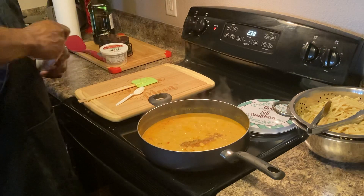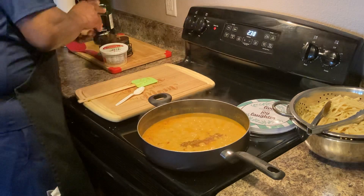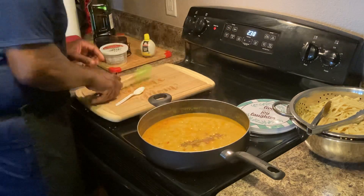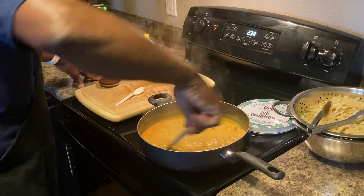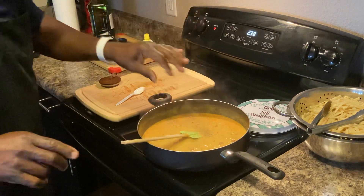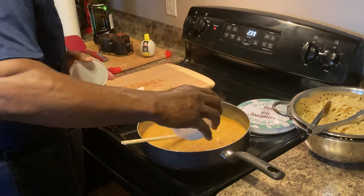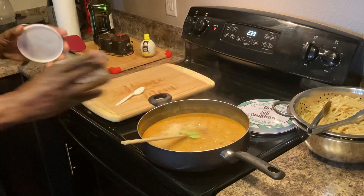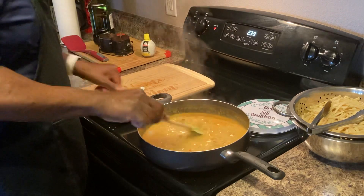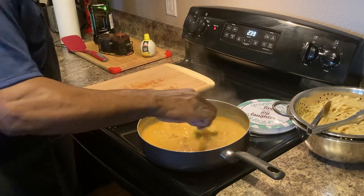I'm pretty much finished with the sauce now. Adding lemon juice, a little more salt — that could be the final seasoning. I'm going to mix that in. I'm going to add some more black pepper. Now we're going to add the pasta in. Look at that — we're going to use fettuccine. Beautiful — look at all the flavor in there.